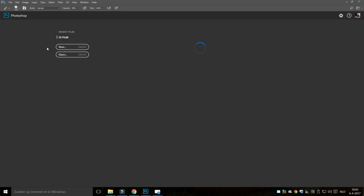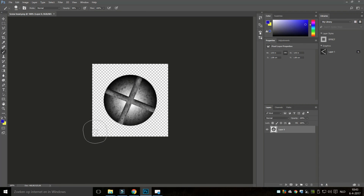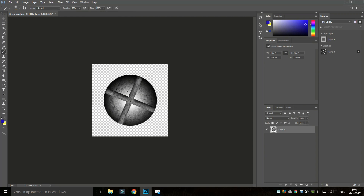I'm going to open up a file of a screw head. I basically just went to Google and looked for a screw head PNG which gave me that transparency. So that's our screw head — the background is transparent. What we're going to do is turn the screw head into a brush so you can brush on screw heads. You can do the same thing with nuts, bolts, leather stitches, and so forth.